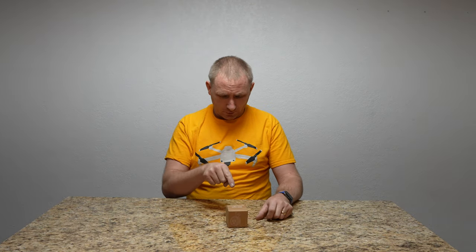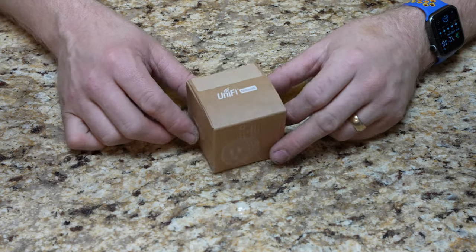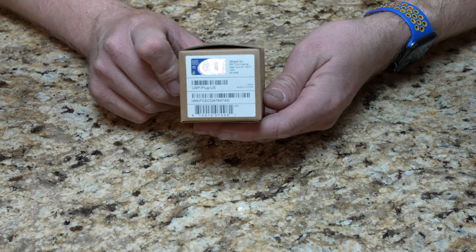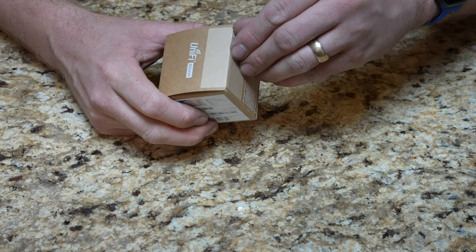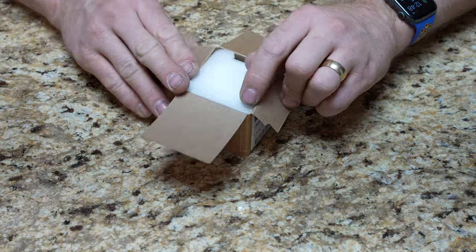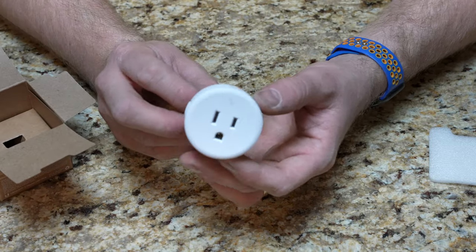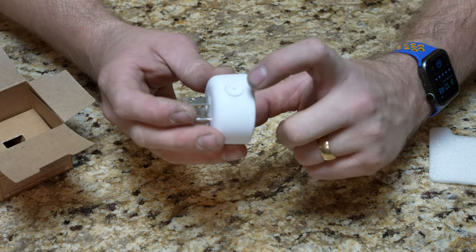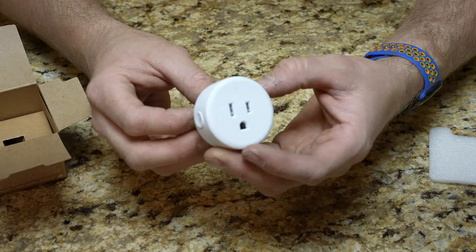So it's like any other smart plug that you would use for a lamp or whatever. Let's pop open this little box and take a peek at the rig inside. So we have the little box here — it's just the USP-Plug US version, because this is the US version, so it's ready to plug into 110. It's a pretty simple device, and there's a button on the side that you can actually control it manually, just like any smart plug.